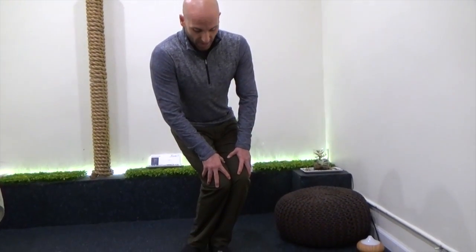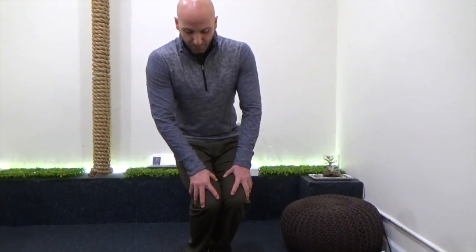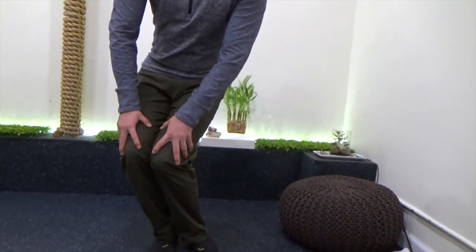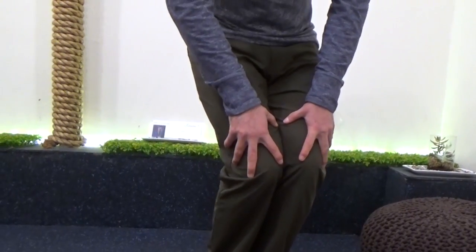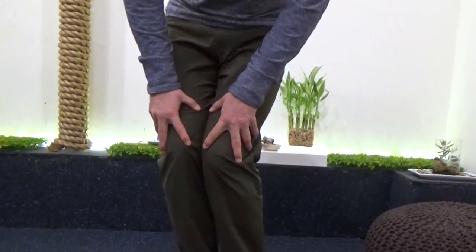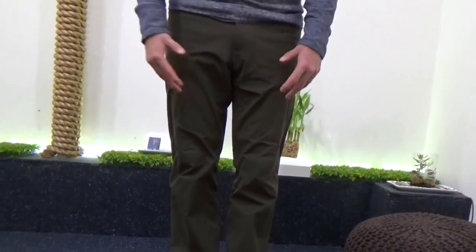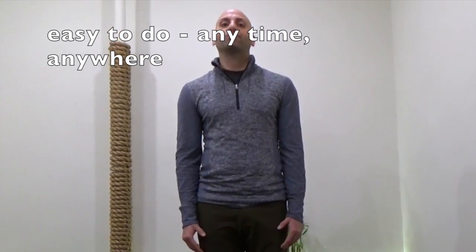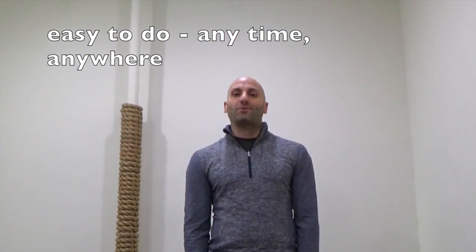After that 10 seconds, I'm going to complete the movement and complete the circle. And I'm going to retest it — go back to that area. Is it still uncomfortable? And if not, then great. You've done it. You've released your knees. It works really well. It's very easy and simple to do, and you can do this anytime, anywhere.